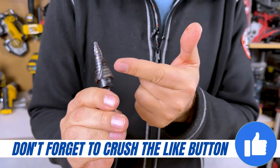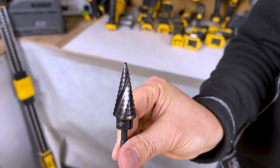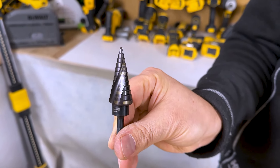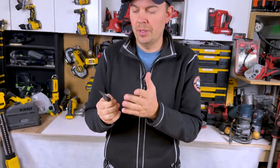Now if you're cutting to a certain depth all the time, you might want to just mark it with a felt marker, but the spiral markings are really convenient so you can see exactly what you're cutting. I find these don't wear off because you're not actually making contact with the metal — so that's a great thing.